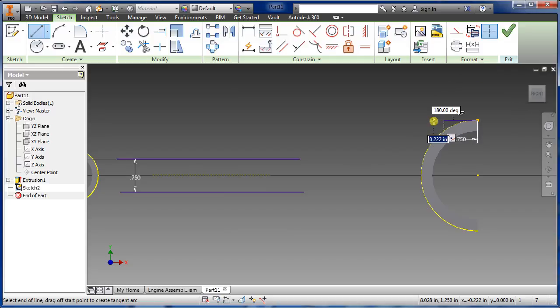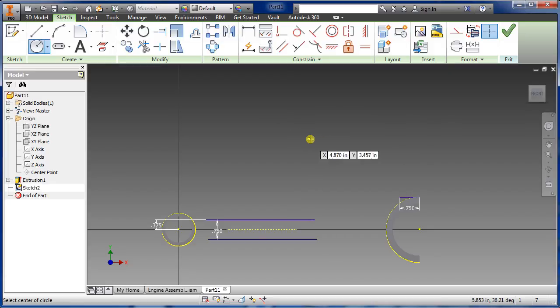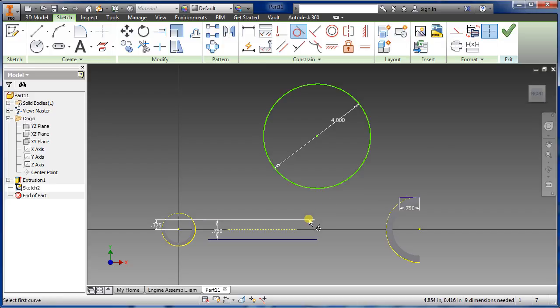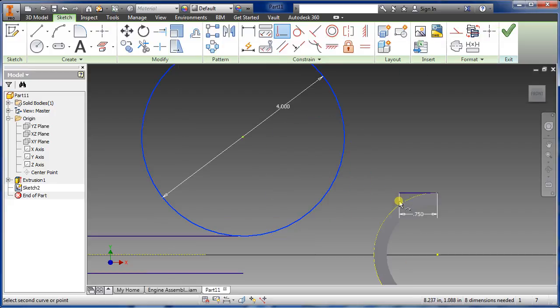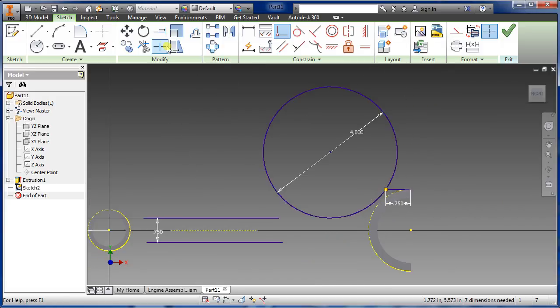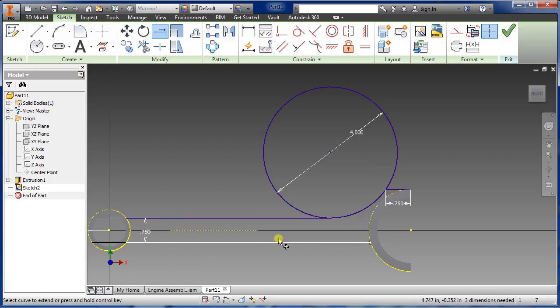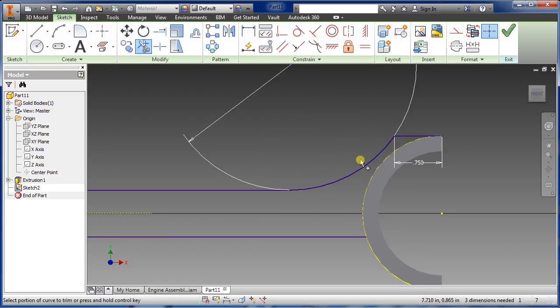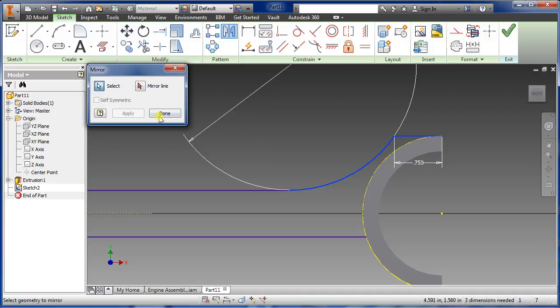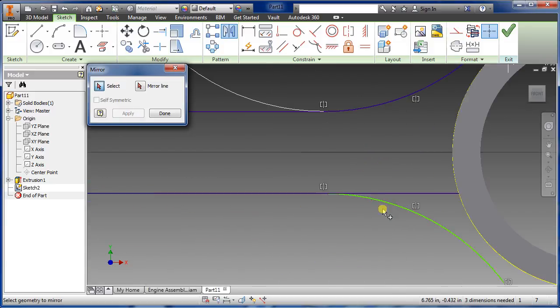Draw another line from here and we want 0.75 for this. Zoom out a little bit, go to circle, draw a circle with a four inch diameter. Now do a tangent from this one and this one, and select the coincident constraint — select that dot around the line there. Do an extension there and there, then cut this one off and mirror these right here. Escape, hold down shift, click, click, select mirror.